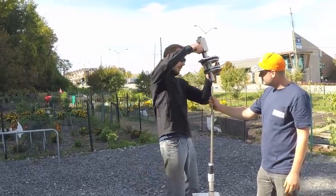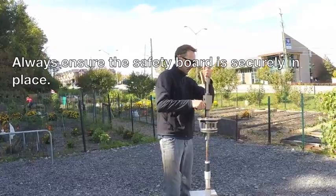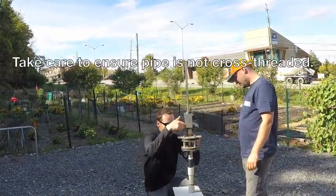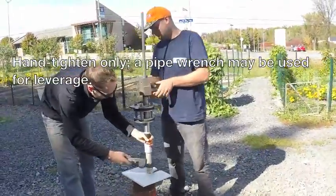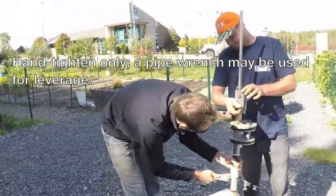The well seal gets inserted over top of the pushrod. Be careful to ensure that the pushrod is aligned through the center of the seal body, and always ensure that the safety board remains in place. Take care not to cross-thread the pipe connection when screwing the pump head into the PVC pipe. Hand tighten this connection only, although a pipe wrench may be used for leverage.